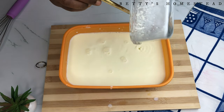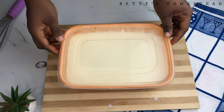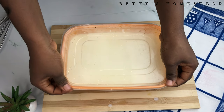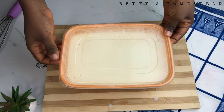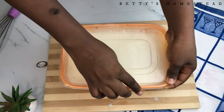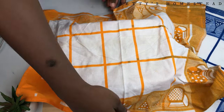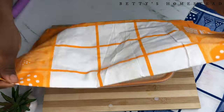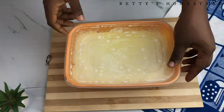Stir it very well, then cover and allow to sit in a warm place for 12 hours or more. You can let this sit in a warm place like your oven, or any other warm spot in your house, so that it can retain the heat. Allow it to sit for 12 hours or more.